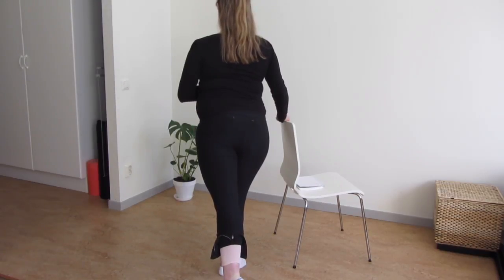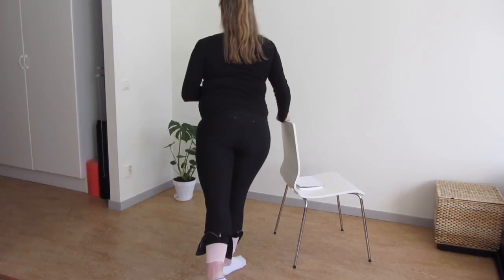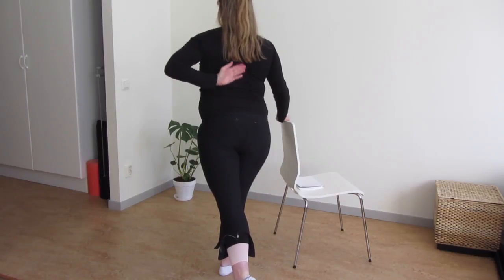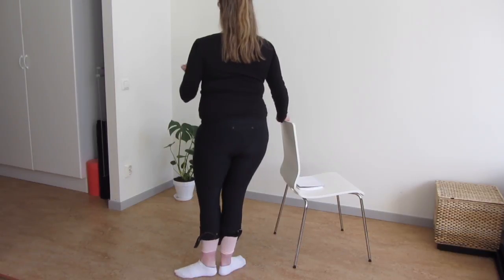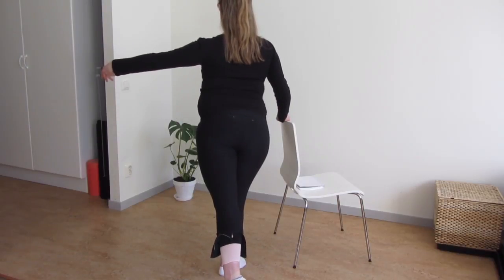When doing a tendu to the back, sometimes my leg goes a tiny bit to the side instead of straight to the back. When doing this correctly I should feel it in my back. So that's something I'm really working on, so that my leg goes straight back instead of going to the side.